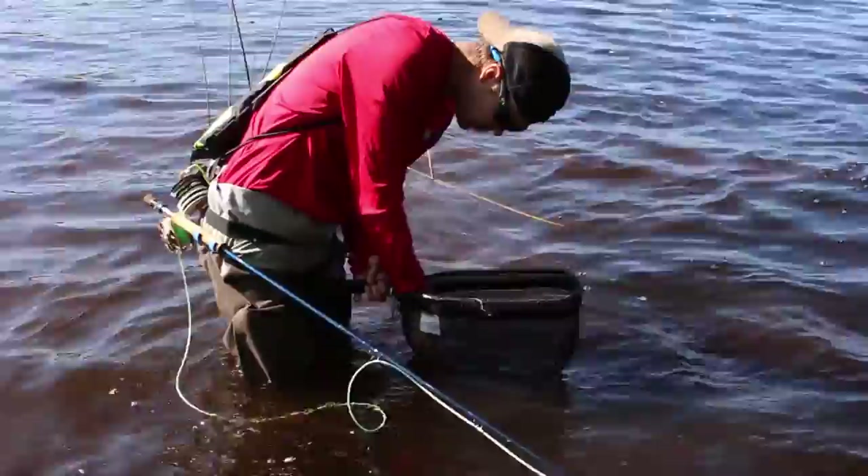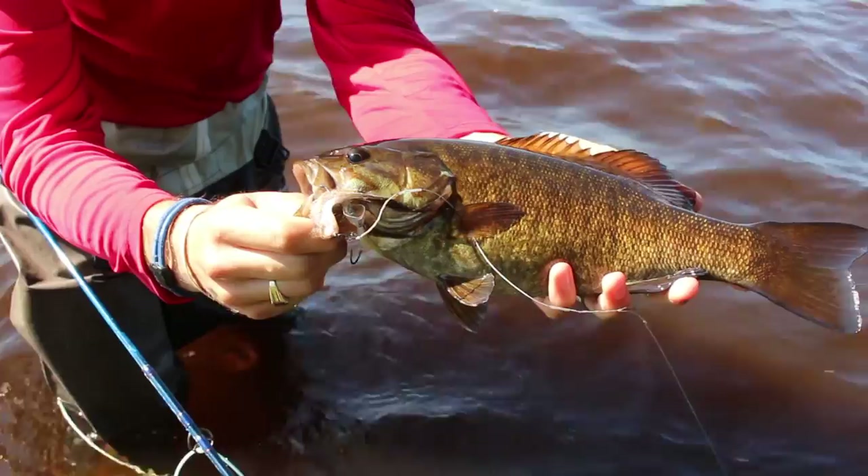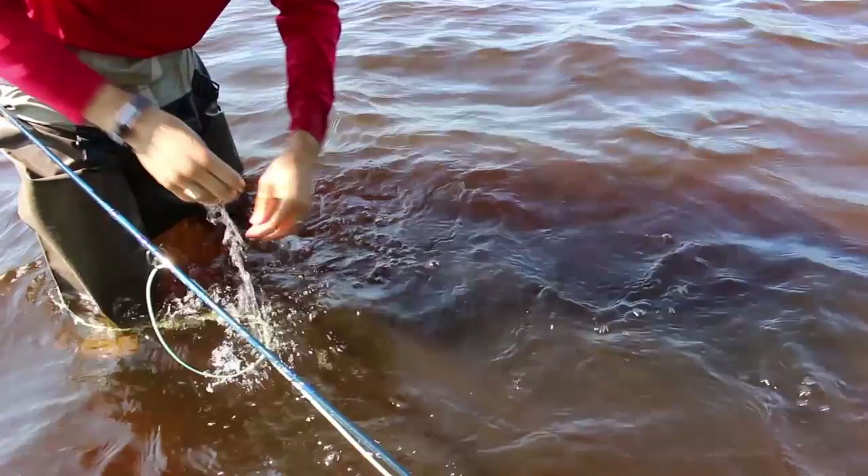It's not a monster, but it's a much better bass than the other one. So we have like perfect high and dirty water. I'm going to release that — it's sweet.